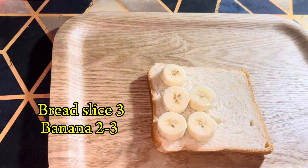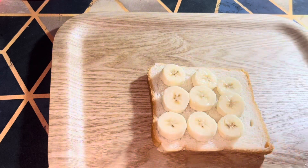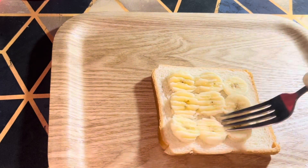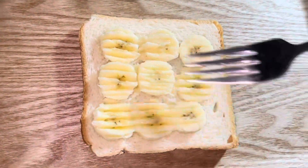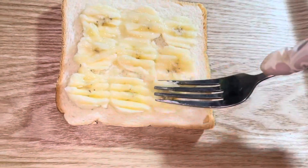First of all, you will take a bread and then you will cut the banana. Then you will use a fork to mash the banana. Please don't slice it — if you want, you can use more banana; I am only using one banana.